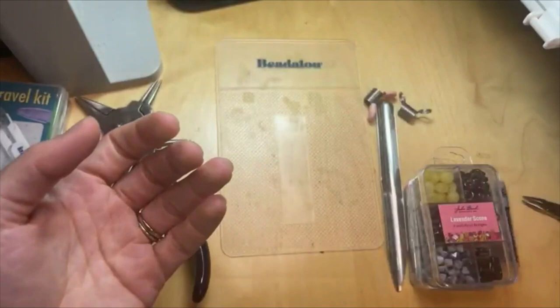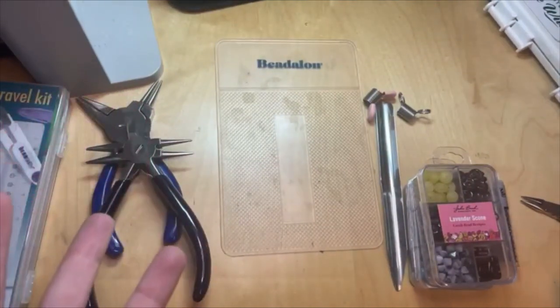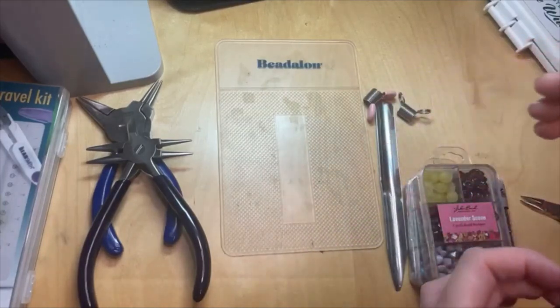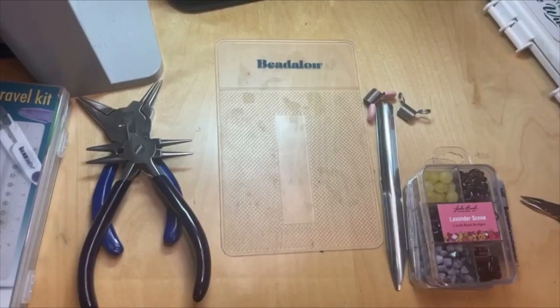I use it all the time — sometimes working from home, sometimes coming into the office. It's great for bringing projects back and forth from the office to home, and great for travel too whether you're going on a plane, train, or car.